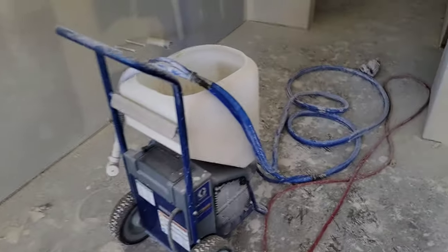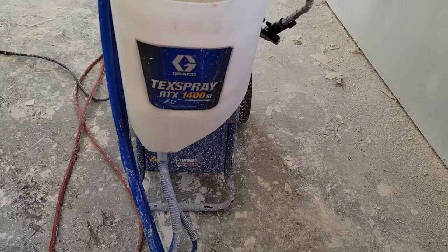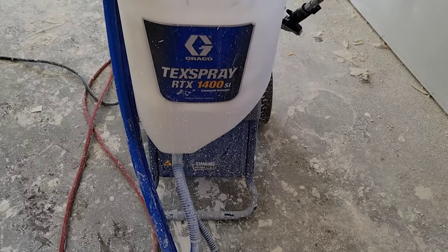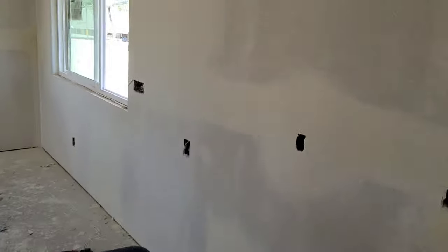Hey, what's up guys? Memo of CNS Strongwall. In today's video I'm gonna be reviewing the Graco RTX 1400 SI — that's the one without the smart start. I just used it to shoot this house.